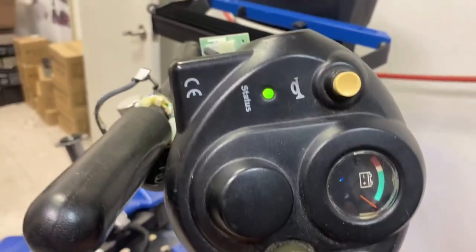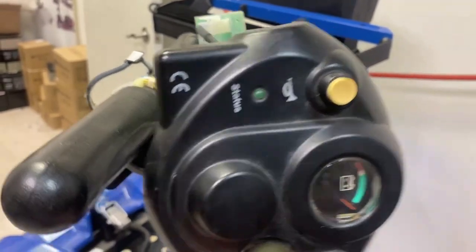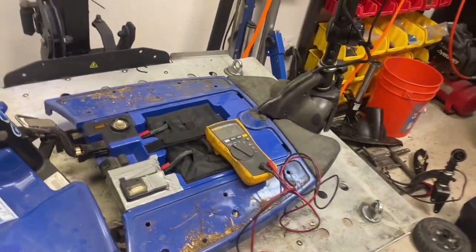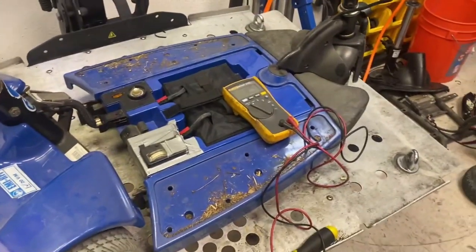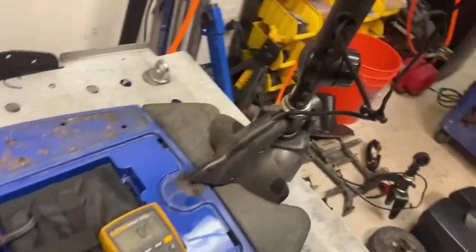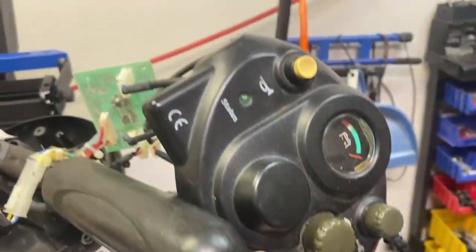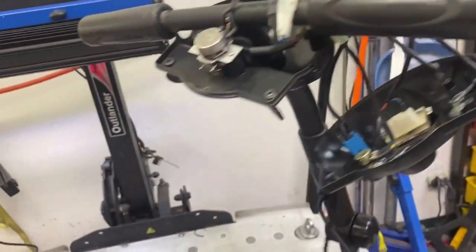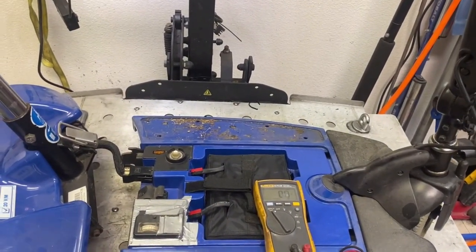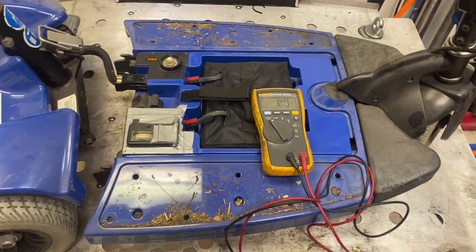Okay — two, three, four, five, six, seven, eight, nine. Nine is controller fault. So we know for a fact it's the controller that's gone out of this scooter. I've saved myself a lot of time — now I know what the scooter's actually doing with that flash code. Before, I didn't; I was guessing. So now I know exactly that it's a controller fault.